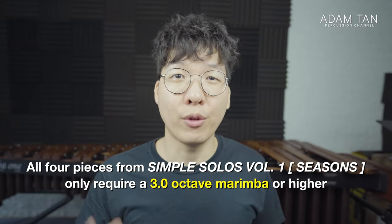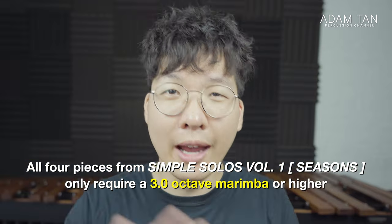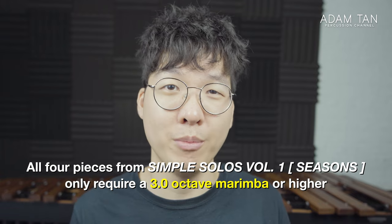Seasons is for three octave marimba. That is pretty much the smallest size of marimba that you can get, which means anybody can play it on any type of marimba.